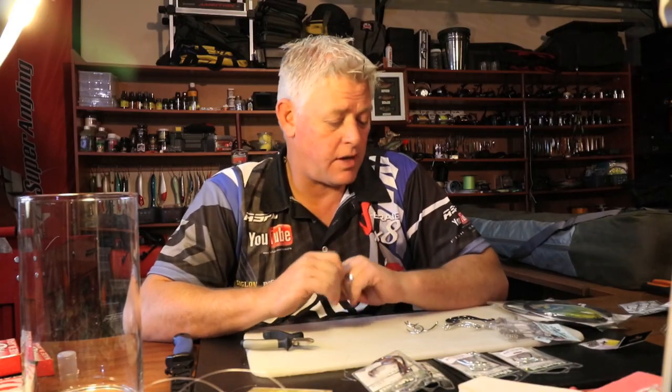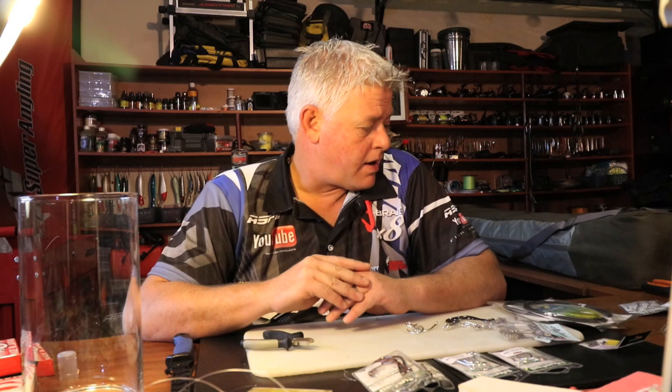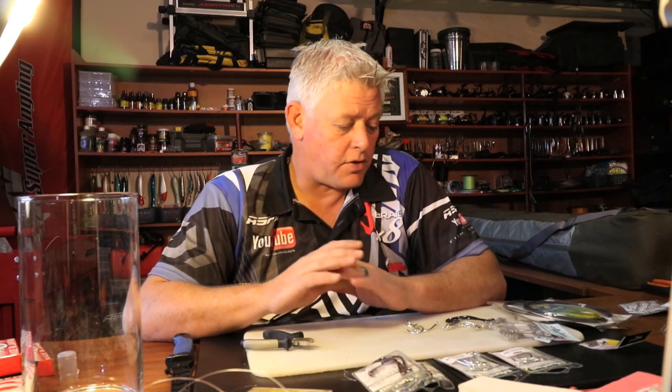Hi and welcome to this week's episode of Tying Traces. This week we'll be looking at a general slide trace for shark fishing heavier - fishing heavier steel, bigger hooks and making that stronger. It's very simple. There's a couple of knots you have to get used to, and you have to get used to working with steel. It's a very simple trace you can tie a lot of and keep them in your bag or in your extra tackle.